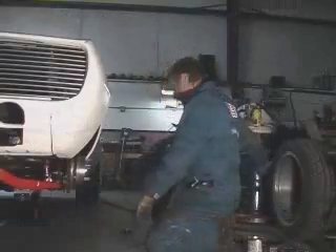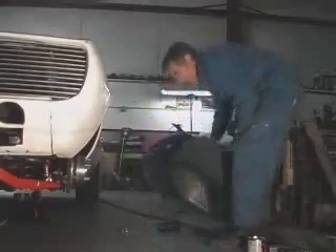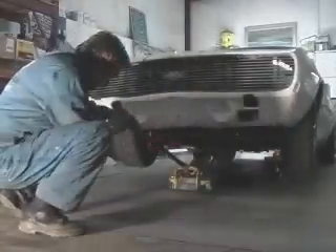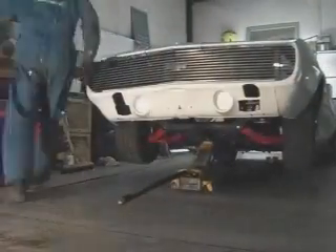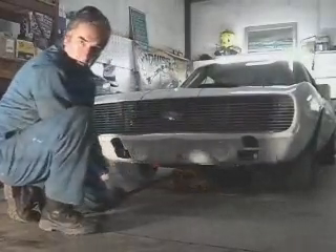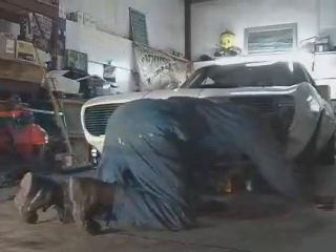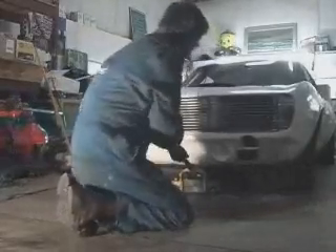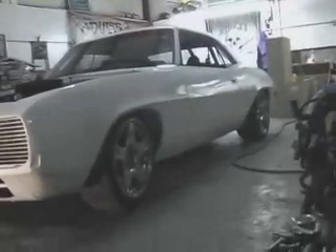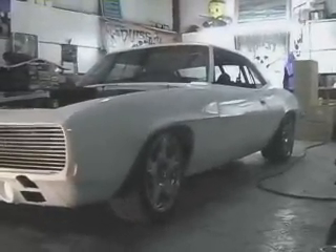It's 2:30 a.m. in the morning and I'm still striving to get this thing together. We're back down on the ground. I can't get the jack out — that means it's pretty low, doesn't it? It's low now. The front's lower than the rear. I am done for today.